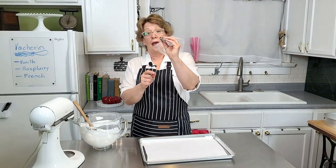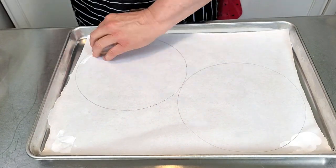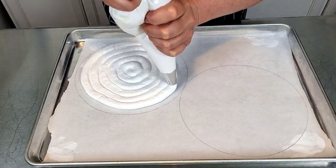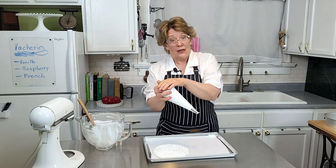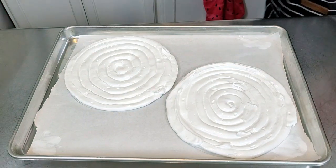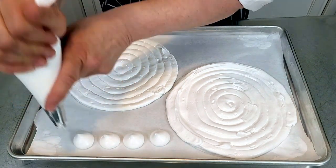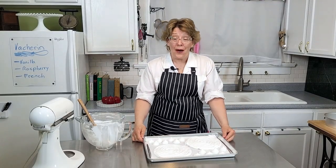With a half-inch piping tip, we're going to fill our circles. Make sure you place the circles on the drawn side down — you don't want any pencil lead in our meringue. Here's a tip if you've never piped before: your top hand is putting in the pressure and your bottom hand is really just a guide. If you have any left over, just make some dollops and we'll use them for decorations — just squeeze, stop, pull up. Then bake for two hours at 200 degrees.